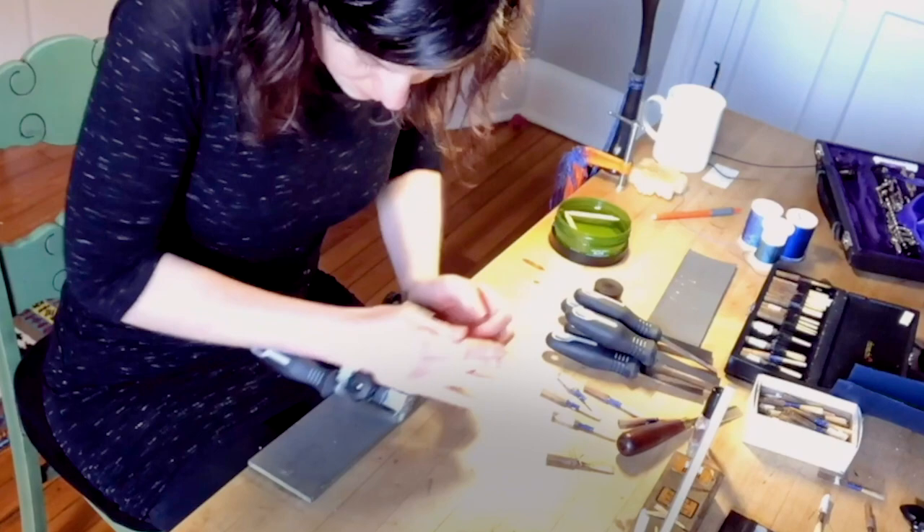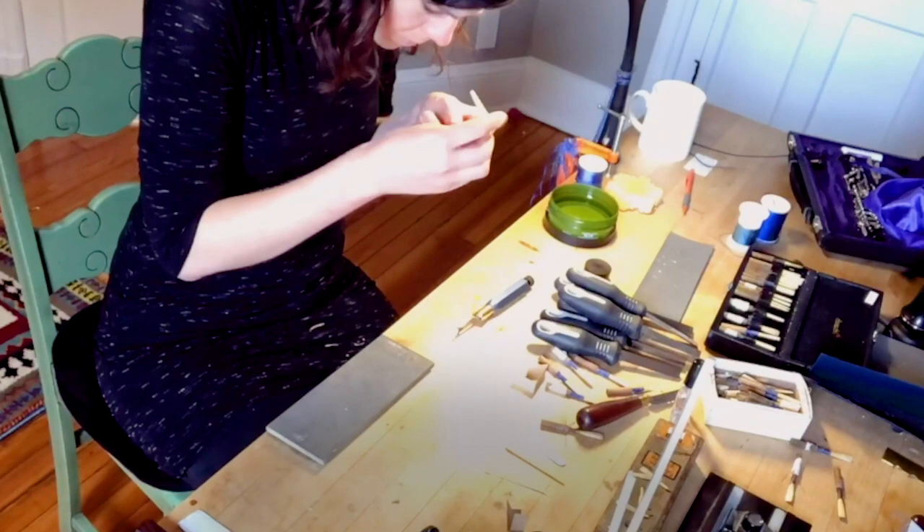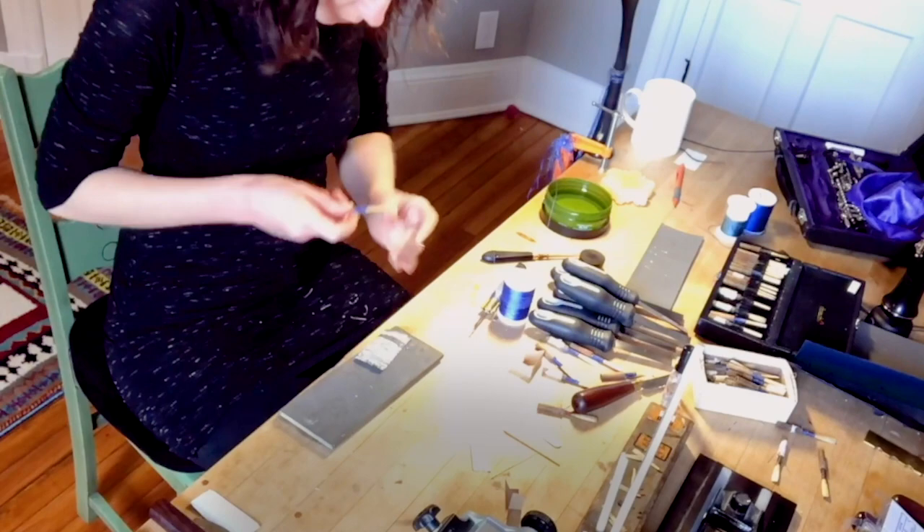The process starts with a tube that looks like a piece of bamboo and then we have to find the correct radius in the tube, plane it, and then we have to put it in this intense machine called a gouger, and then we have to bend it and shape it, wrap it onto a cork, and scrape it.